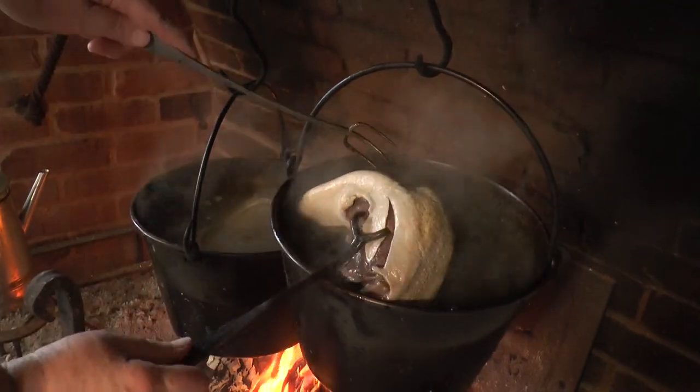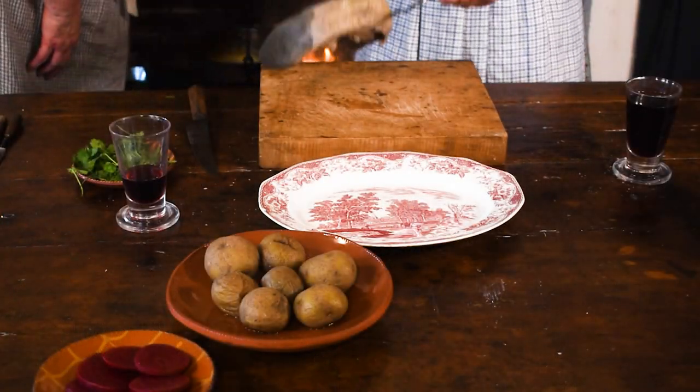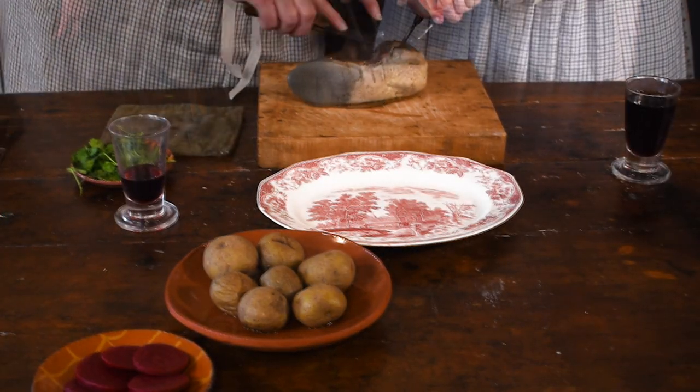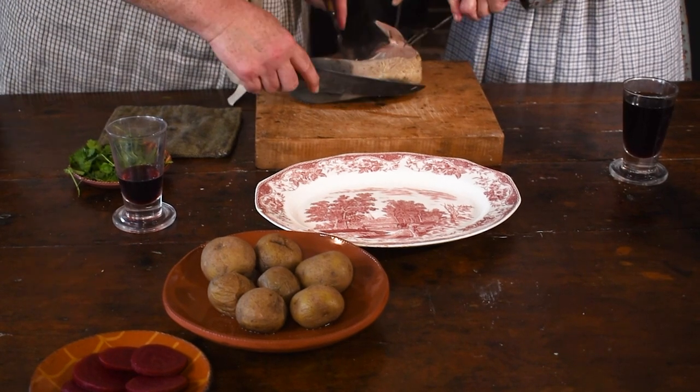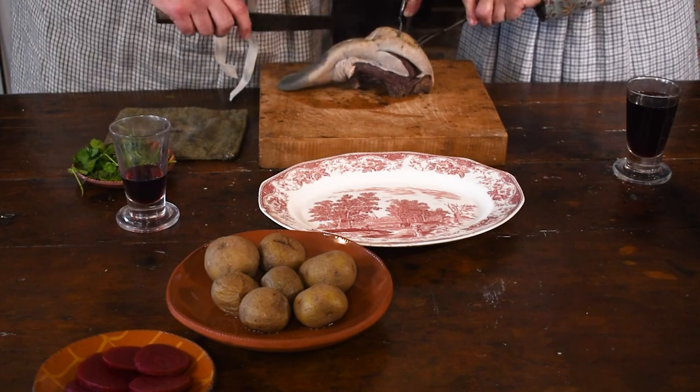As soon as the tongue is so tender that you can pierce it through with a fork, remove it from the water. The recipe says to draw off the skin smoothly. That did not happen. Some of it did peel off. Most had to be sliced.